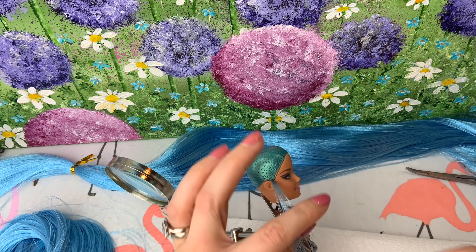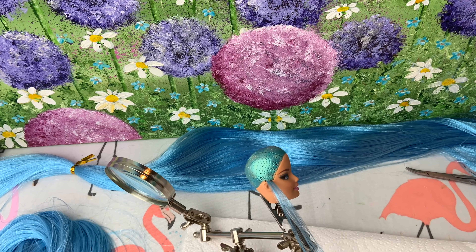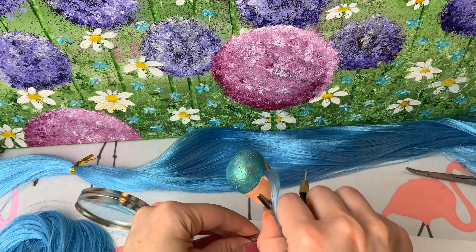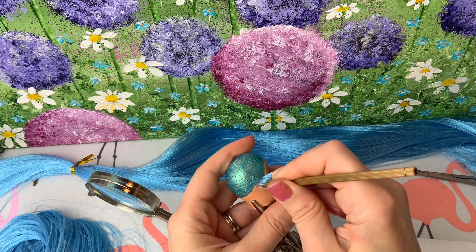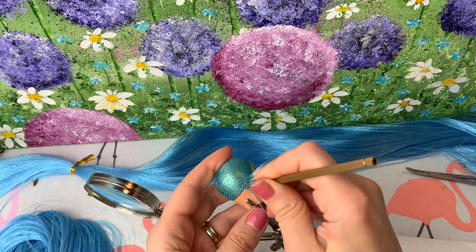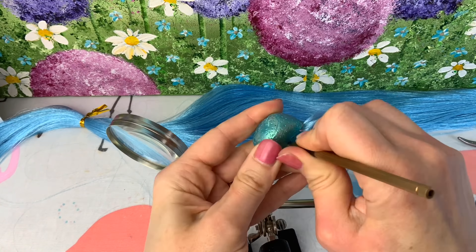Now that the paint has dried, we're going to start rooting the head. So I'm using my rooting tool and I like to start at the corner of one of the temples, and then I work all the way around the back of the head using smaller pieces of hair for the smaller, finer plugs that go around the hairline.